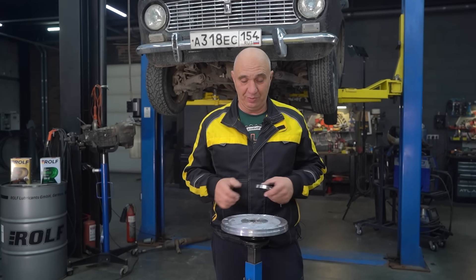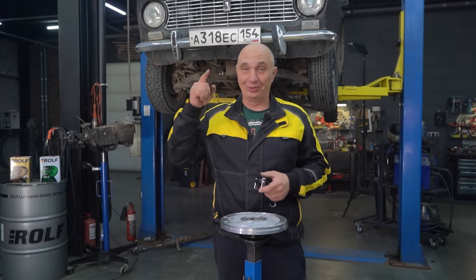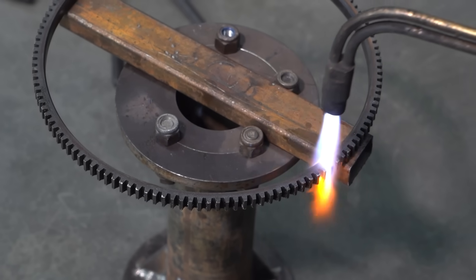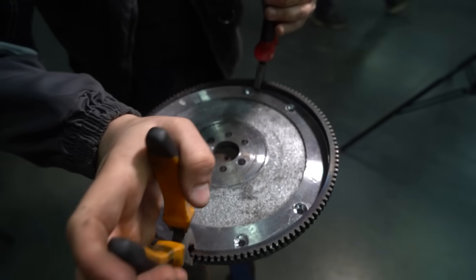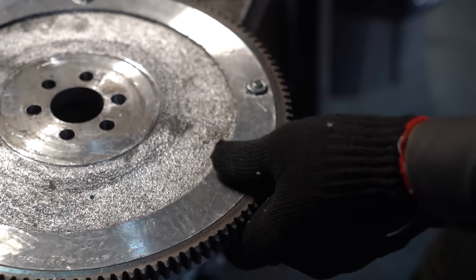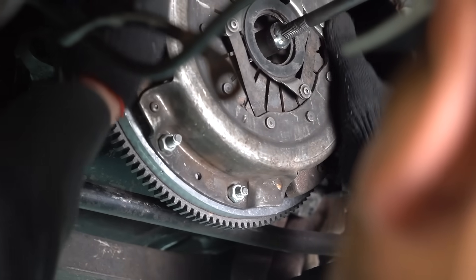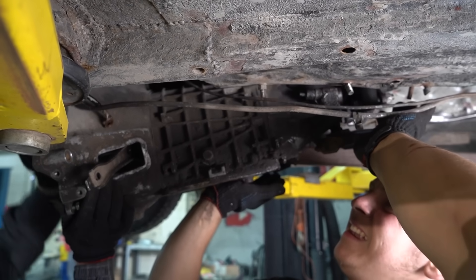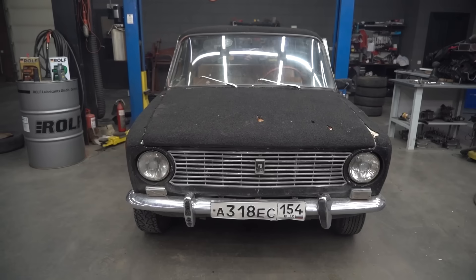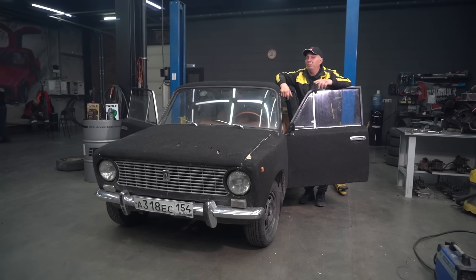I suggest we fit this to an engine, install a gearbox, and of course see how it's going to work. We've got the lead flywheel fitted to the car, and now it is time for some testing.